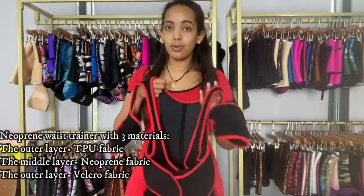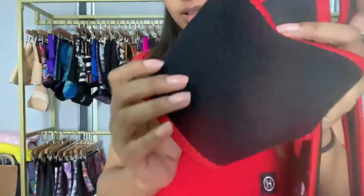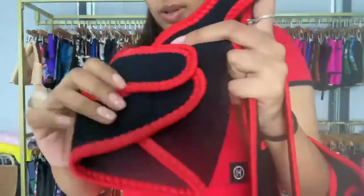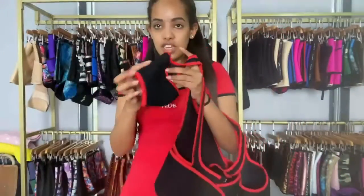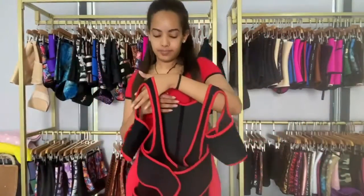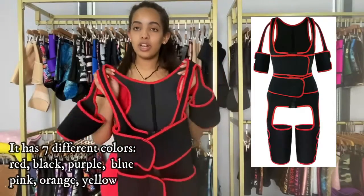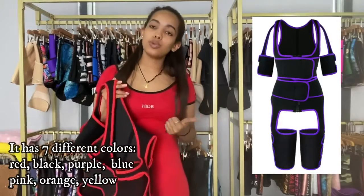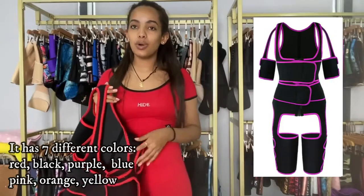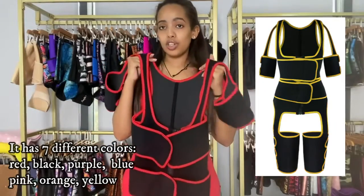The outside layer is velcro — every part is velcro, as you can see. The thigh portion uses the same material as the other parts. Like the one before, this one also comes in seven different colors: red, blue, black, orange, yellow, purple, and pink.